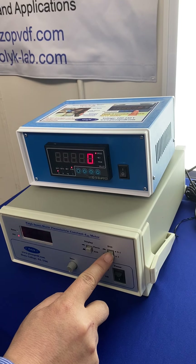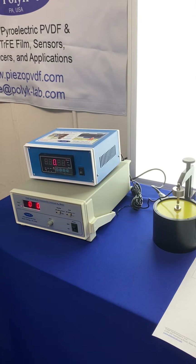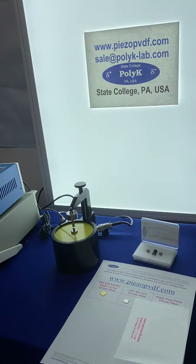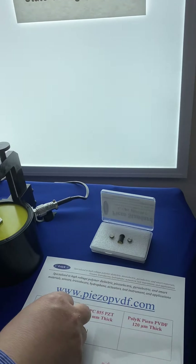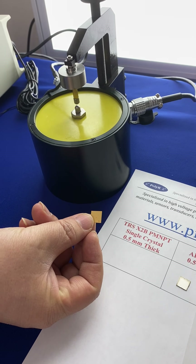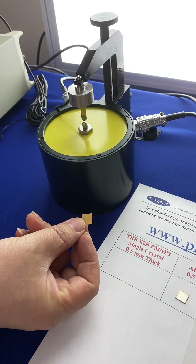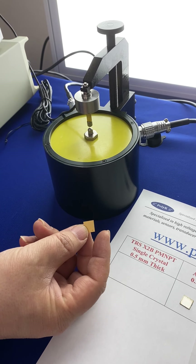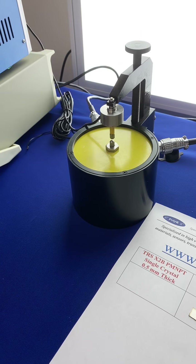Now let's use a sample to demonstrate. We are in the 2000 picocoulombs per Newton range. Here is a PMN-PT single crystal piece made by TRS — it's a great material. The thickness is 0.5 millimeter and it has a gold electrode.